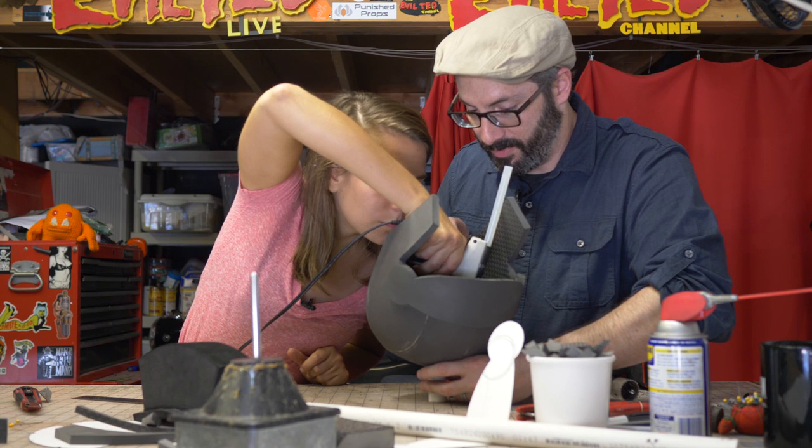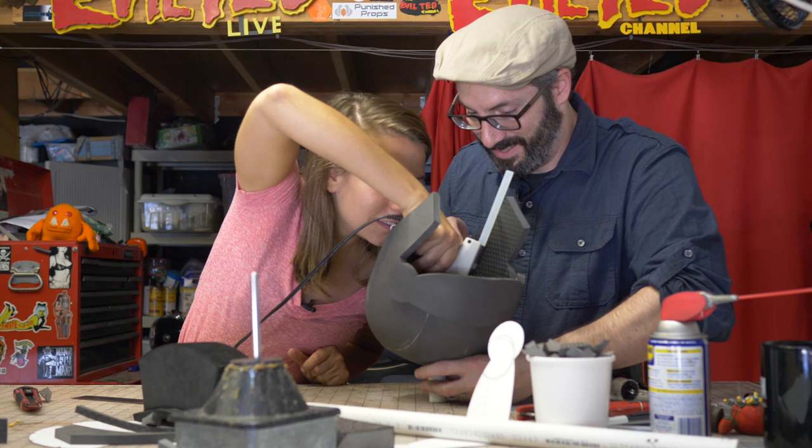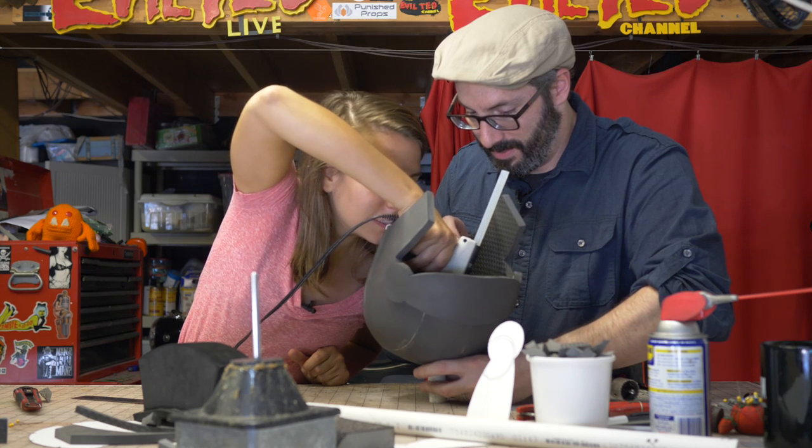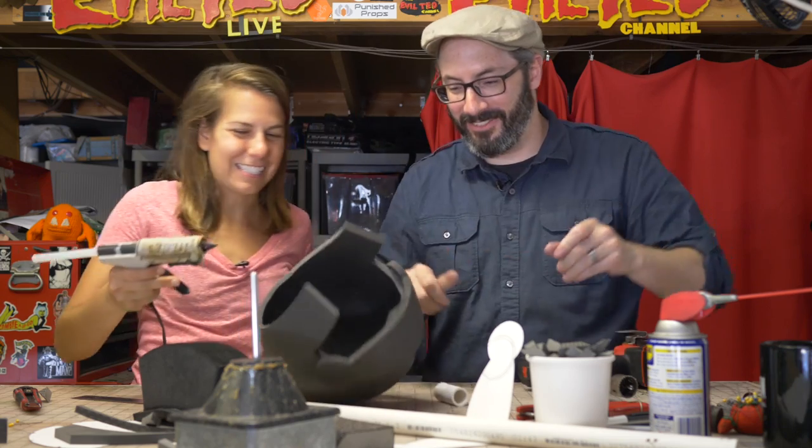You know, the worst injury I ever got in the shop was from a hot glue gun. Do you have your hands insured? I don't... Speaking of!